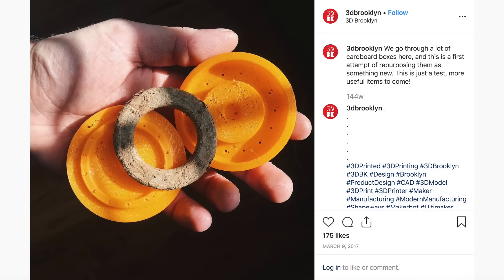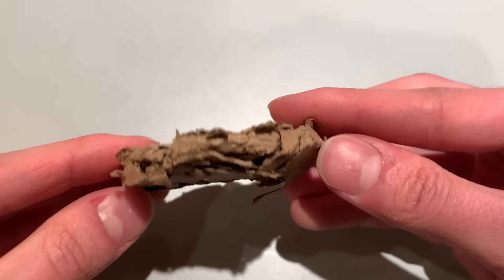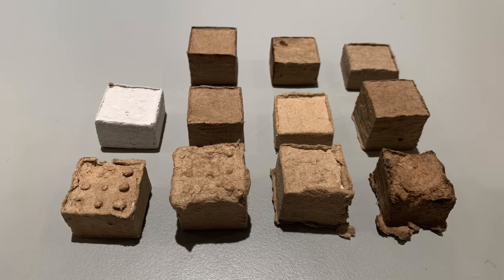I originally got this idea from Will Howdy of 3D Brooklyn, who had done some preliminary experiments with molding cardboard shreds with PVA glue. I tried this myself with mixed results, but after my internship at 3D Brooklyn and a lot of trial and error, I was able to narrow in on a process for molding 3D objects out of cardboard, newspaper, or basically any other paper that can be turned into a pulp.